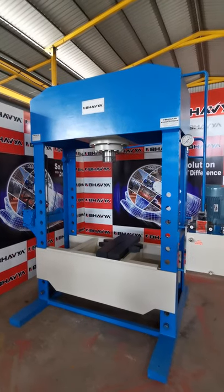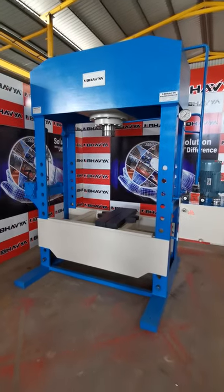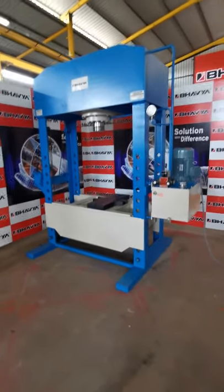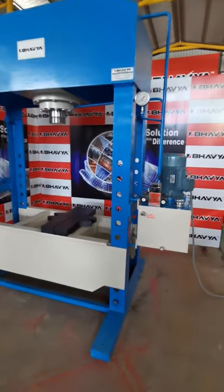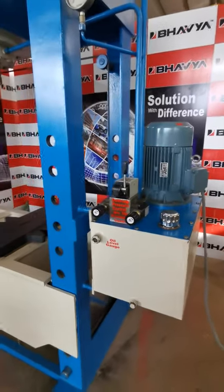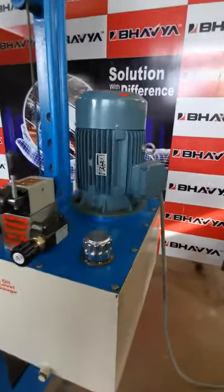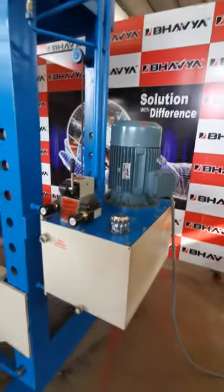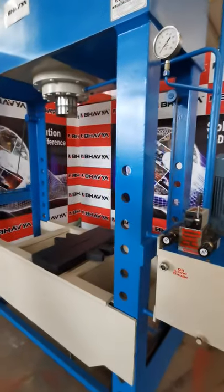So this is our hydraulic edge frame power-operated hydraulic press. This can also be provided in a hand-operated version, where the power pack will not be there, but we will provide a hand-operated power pack. You just need to pump it up so that pressure gets created in the cylinder and the ram comes down and goes up.